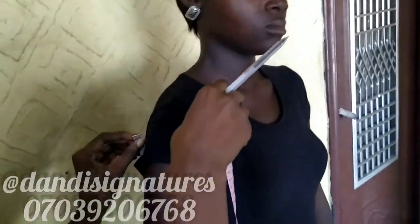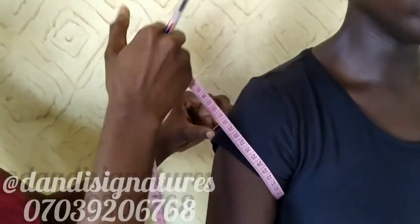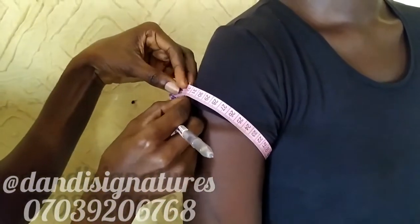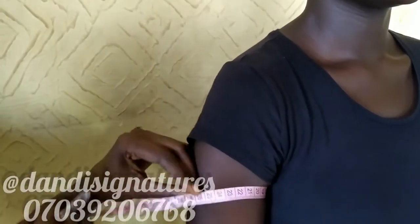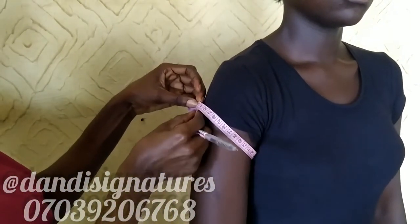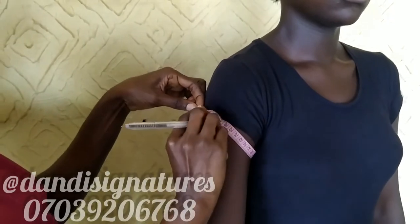The first measurement we're going to take is the top arm — the biggest part of our arm. I'm going to take it a little bit slanted, not too tight and not too loose, just normal. You can see I put it in a diagonal position — not straight across either way, just on a slant. I'm getting 31 here. So 31 is the top arm measurement.